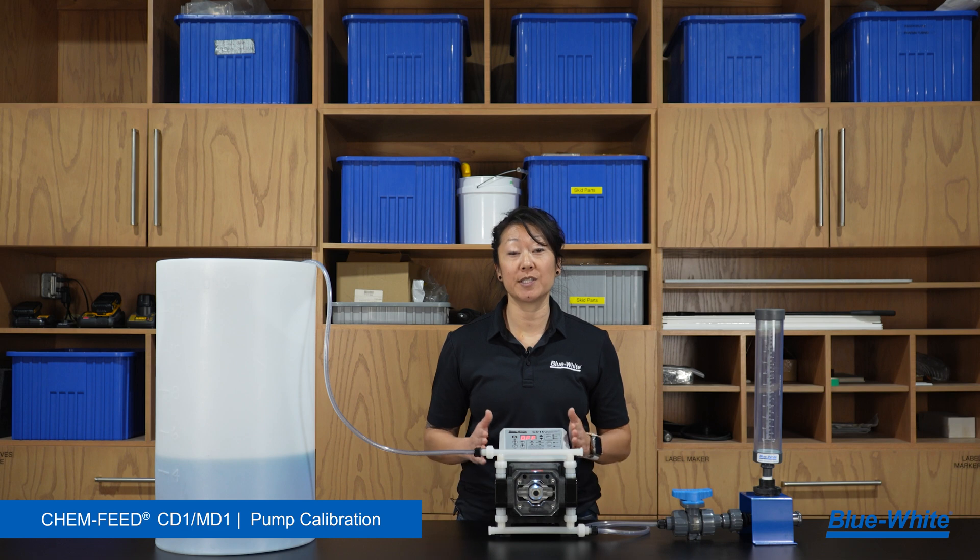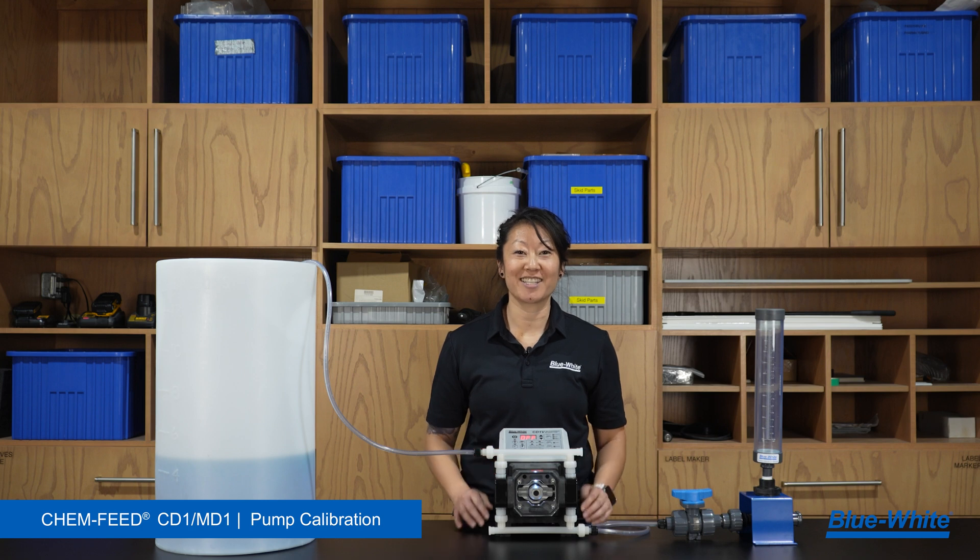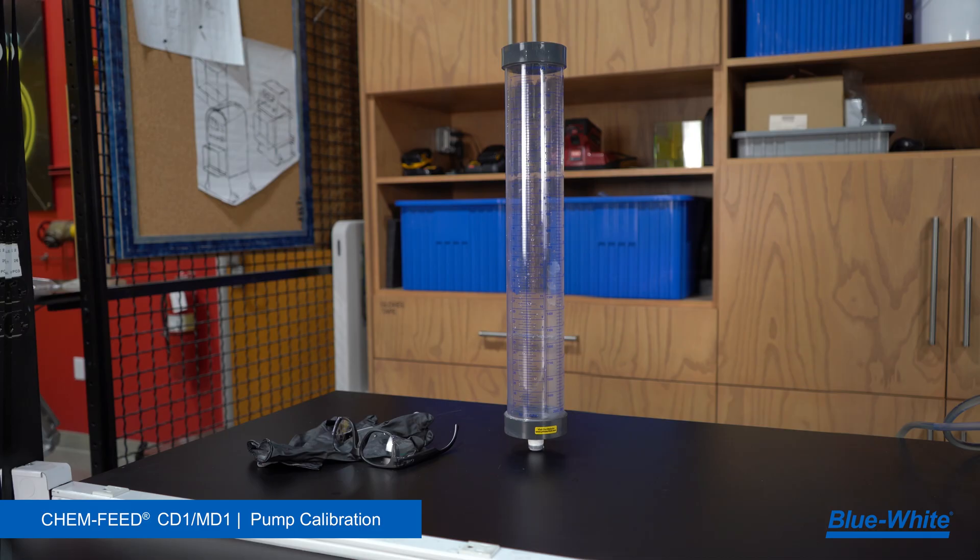Today, I'll be using a CD1 pump, and the process is the same for our CD1 and MD1 diaphragm metering pump. We suggest you perform your pump calibration with the fluid that you'll be pumping. Items you'll need for calibration are a calibration column and personal protection equipment.